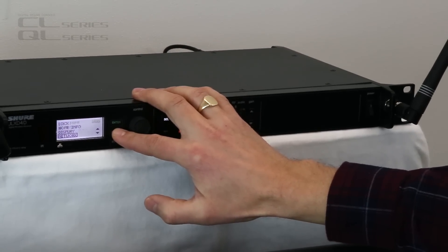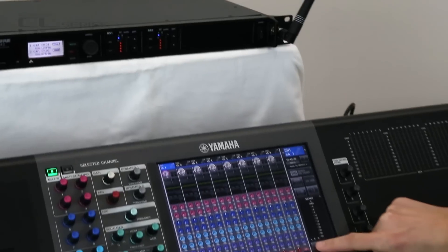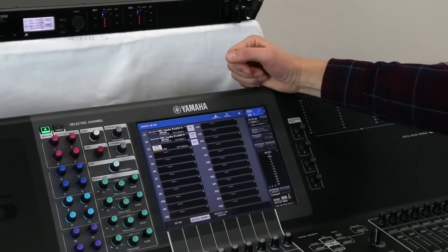That's all done — exit from there. Now on the mixer, enter the Setup menu and go to Dante Setup, then Device Mount, and we're going to mount the wireless microphones.